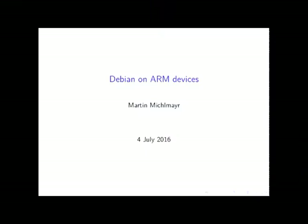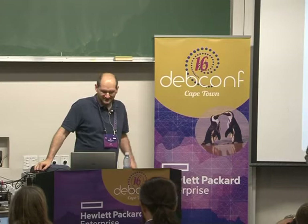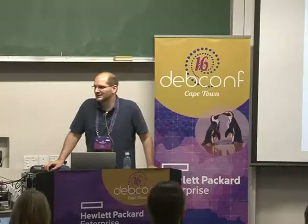The next talk is from Martin about Debian on ARM devices. It's not about the Debian ARM port itself or one of the various ARM ports. It's sort of a mix of different topics.